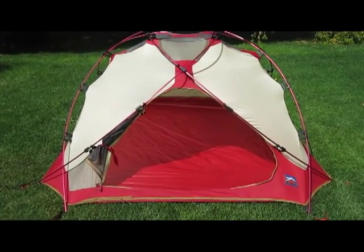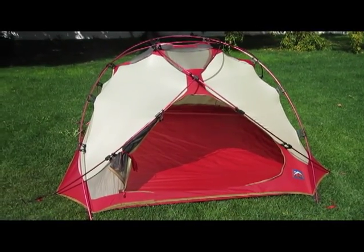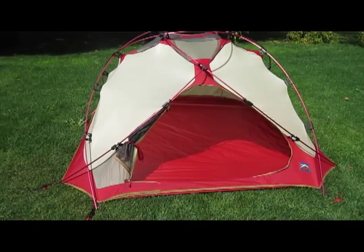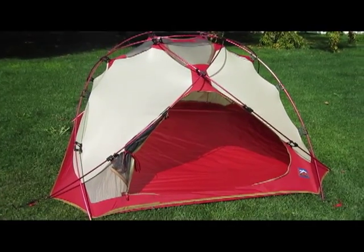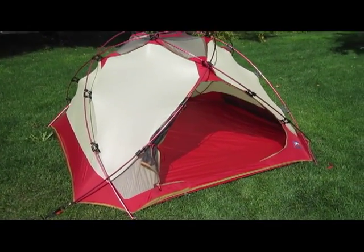Moss was bought out by MSR. MSR does still make a couple tents with the original Moss design — the Fury and the Storm King — but everything else has been kind of put out to pasture and they make their own designs now.